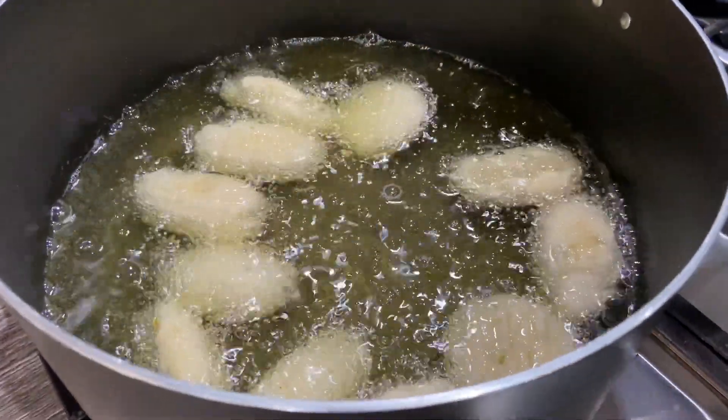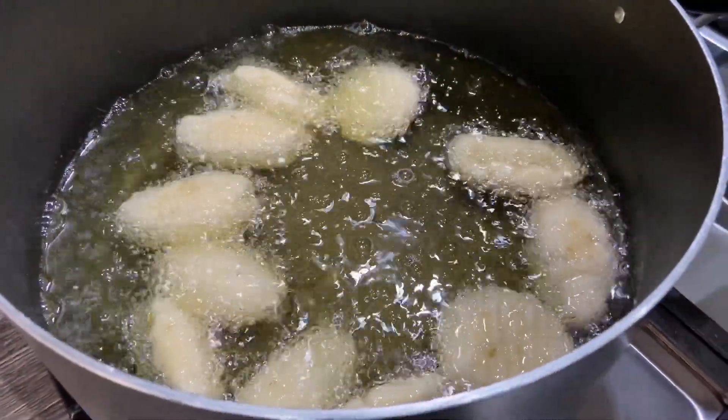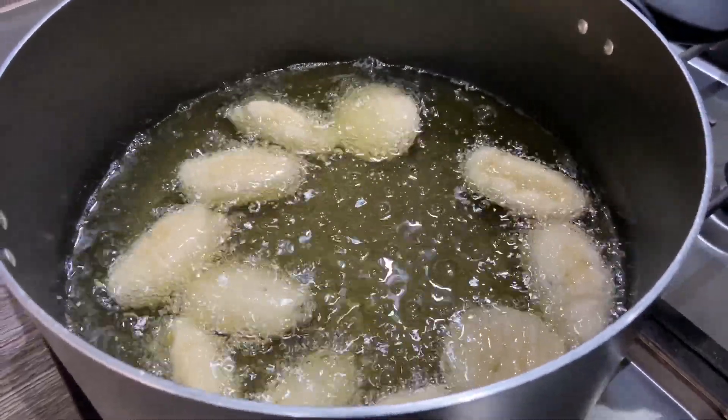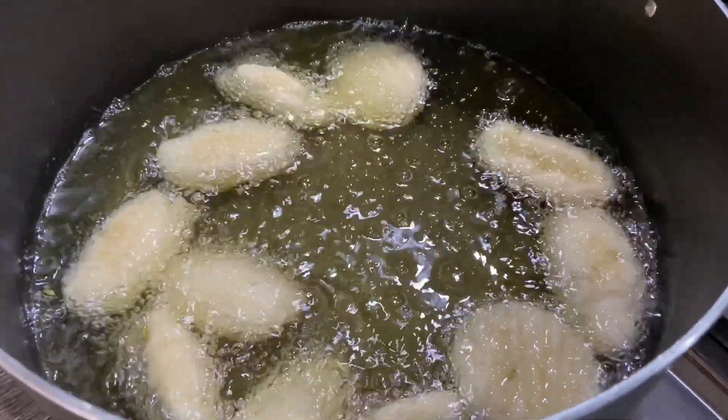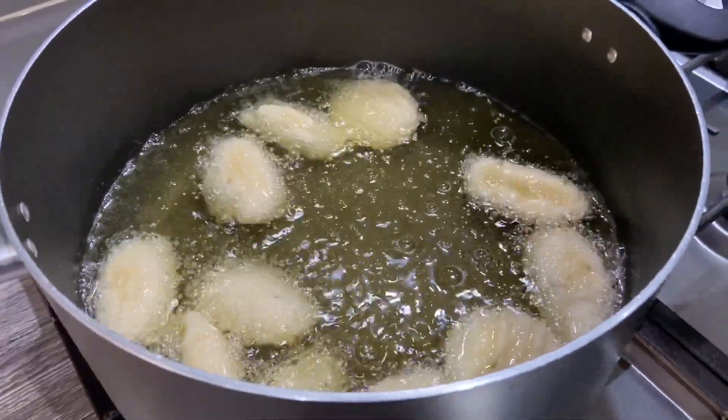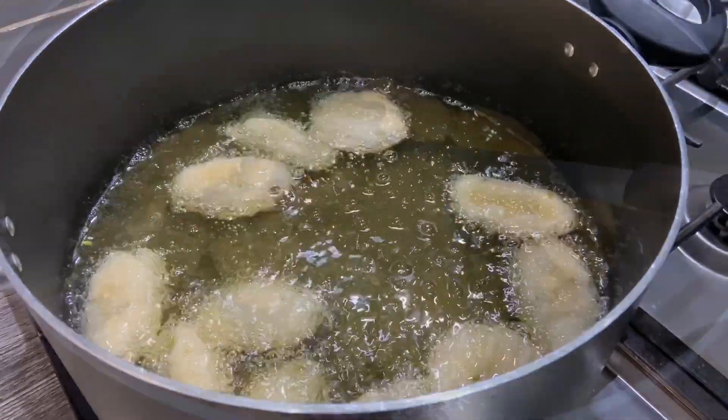I'm going to put all these in and I'm not going to touch them now, because if you mix them straight away they'll just break up. I'm going to let this cook on a low heat and then we're going to turn them over. Once they rise up I'll show you how they look. As you can see they've risen themselves — look how puffy they've gone because there's quite a lot of butter in there. I'm going to cook them at this heat until they're nice and golden brown.